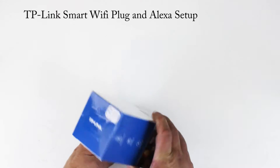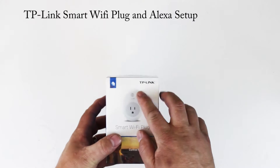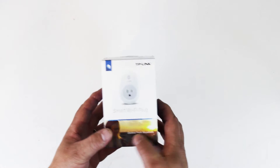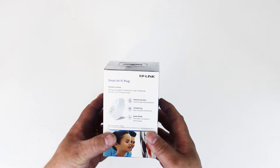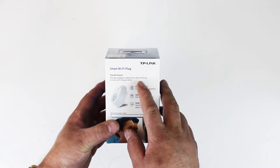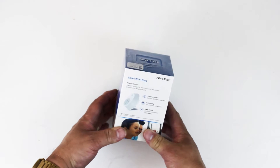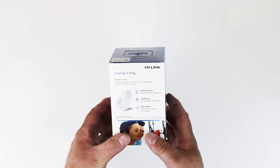Hey guys, what's up? Today I want to do a little review on the TP-Link smart Wi-Fi plug. It features control from anywhere, remote access scheduling, away mode, flexible control to manage plugged-in electronics, set schedules, and pair with Amazon Echo. That's what we're going to use it with — the Amazon Echo and the Amazon Dot. It's all part of my home automation system.